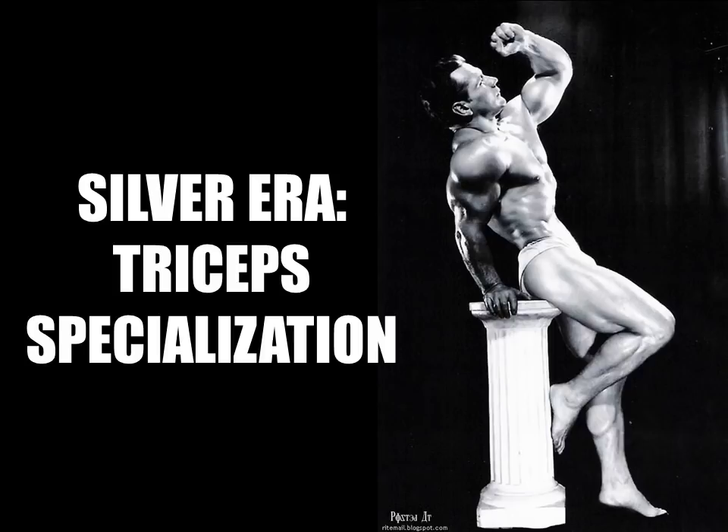Today I'd like to focus on silver era techniques specializing on the development of the triceps muscle. I've been recently dedicating much time to silver era techniques for developing the biceps, so I thought I'd start introducing more on the triceps, being the larger muscle of the upper arm.